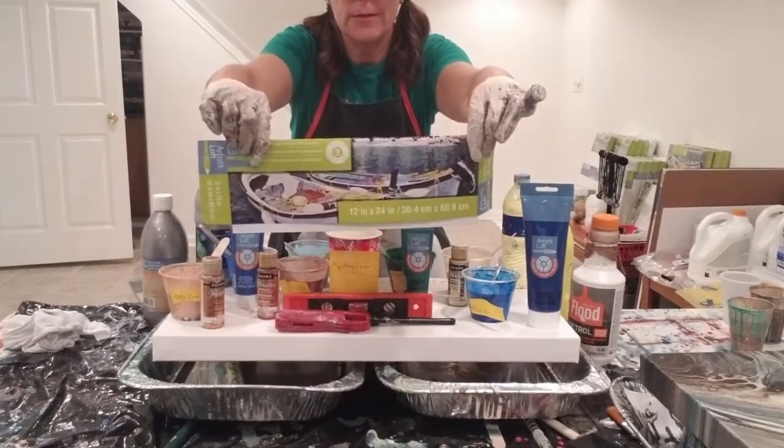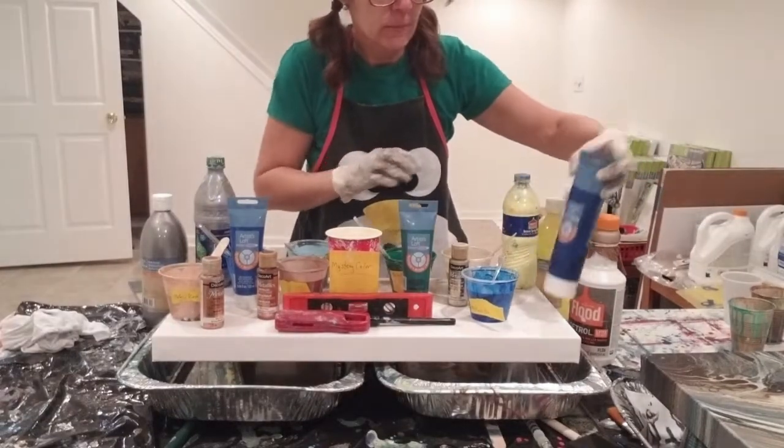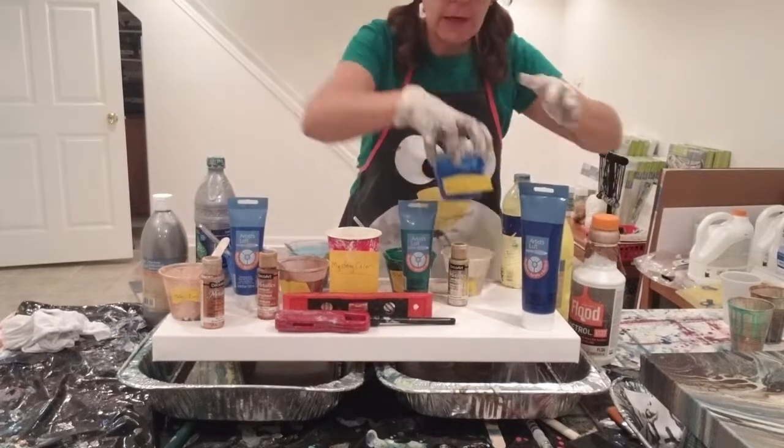Here's the 12 by 24. We'll go through the colors real quick.